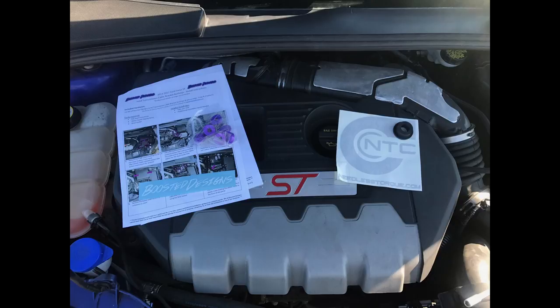We're going to be doing a quick install video today for the 2013 Focus ST. What we're going to be doing is replacing the stock shifter cable end bushing with the Needless Torque Calibration shifter cable bushing. What that does is help remove the sloppy feeling you get when engaging into each gear and get more of a positive feedback, which assures you you're in gear instead of just not getting any type of feedback from the car itself.